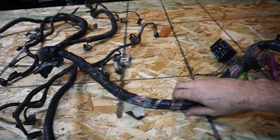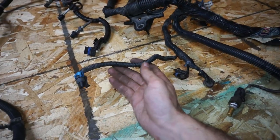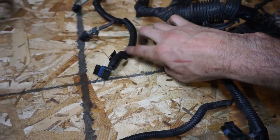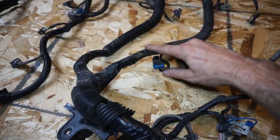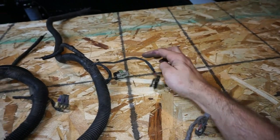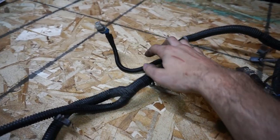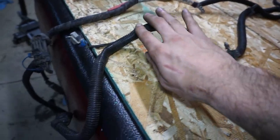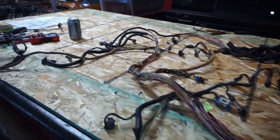Now I'm going to go through and basically cut all the loom and tape off. What I like to do is if you get to a section where you have loom going to just one sensor plug, don't cut that stuff off. But if a section has multiple wires in it, you want to completely open it up and take the loom off. When you get down to a single plug, don't worry about taking that loom off.